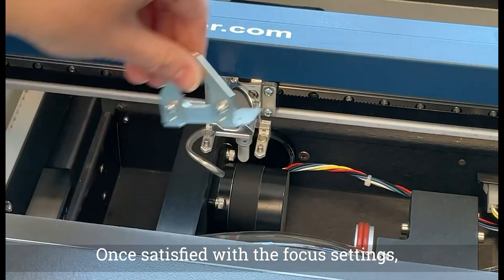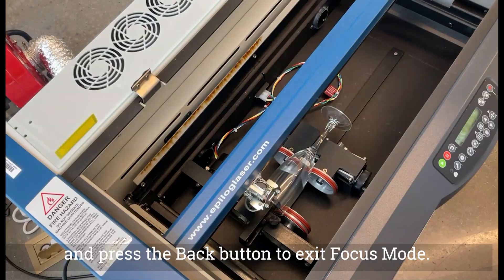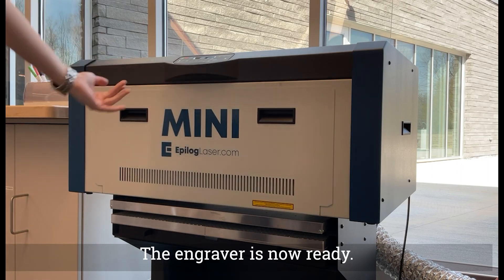This will ensure good results. Once satisfied with the focus settings, flip the focus tool back up and press the back button to exit focus mode. Close the front door. The engraver is now ready.